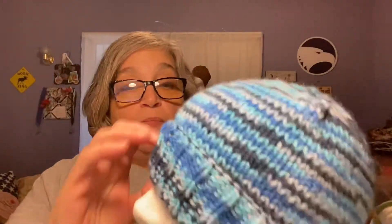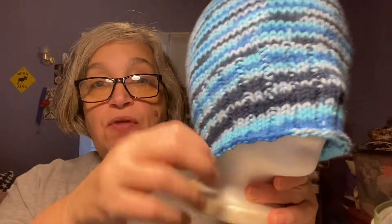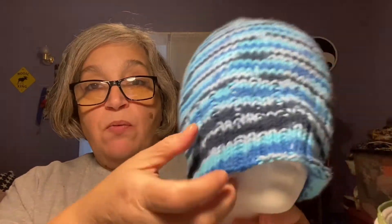So I have two finished objects: two hats and a small amigurumi. I have two hats that are the same but different sizes. This is the kid's size — it's just a basic knit hat with a longer brim so that I can fold it over. This is 72 stitches and I did a two-by-one rib so you can fold it over.